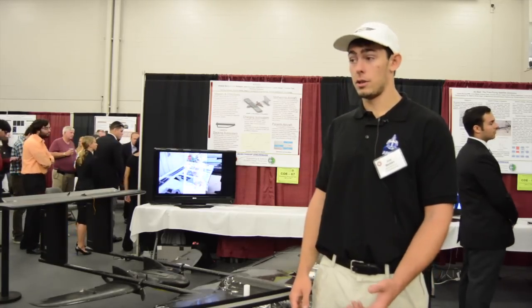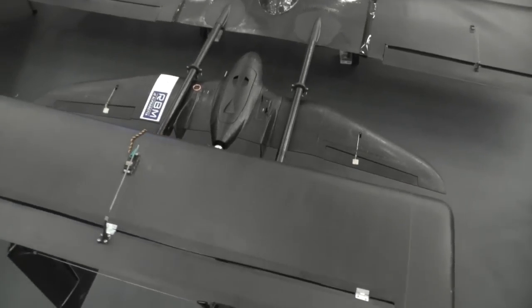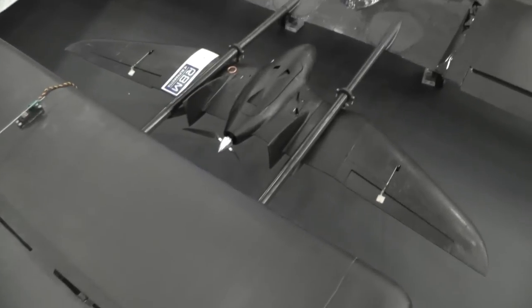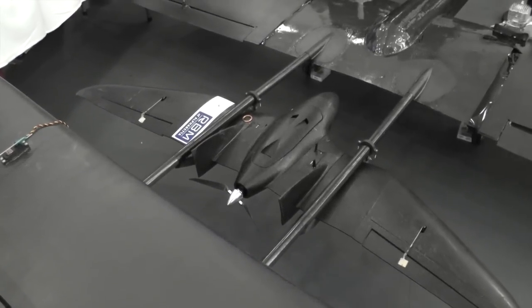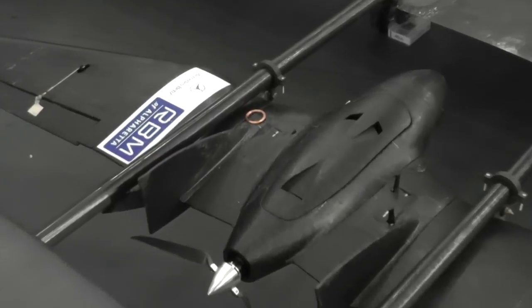There's also an inductive charging system. Located on top of the wing of the parasite and on the bottom of the mother ship's boom are two inductive coils. When they get very close to each other you have a power transfer between those two. If you're familiar with the technology — you set your phone down on a pad and it charges — that's the same exact concept.